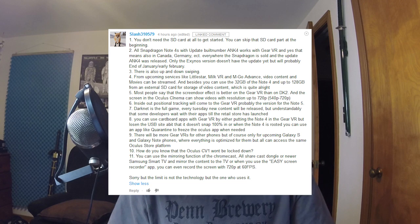Hello everybody and welcome to the vloggy thing. This is kind of a blend between the vloggy thing and ChronoPlays, because this is an addendum to my previous video about the Samsung Gear VR. It is a video reply to Slash310579, who was nice enough to put a rather large comment bringing up points that I either missed, forgot, or just didn't know about. So let's get started.